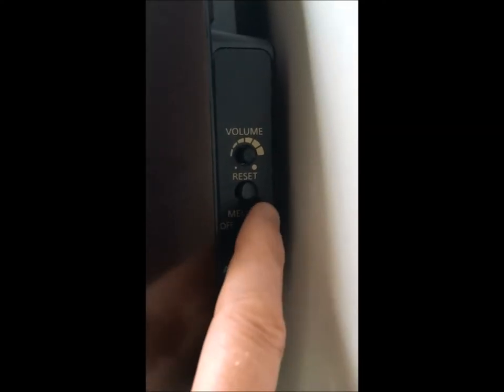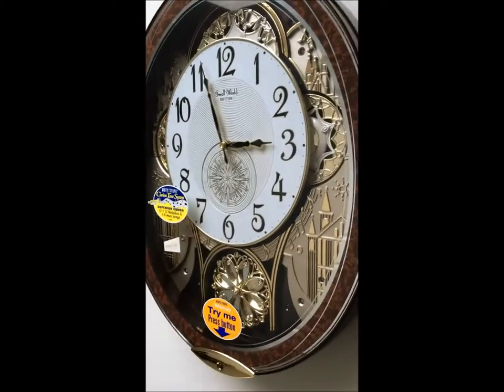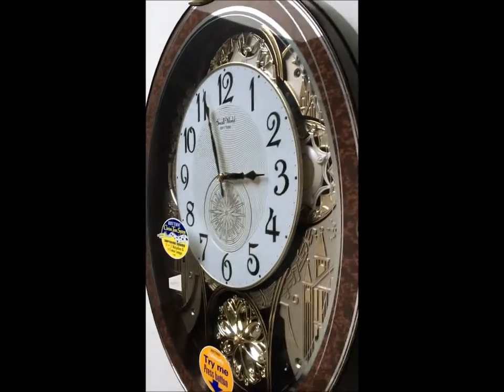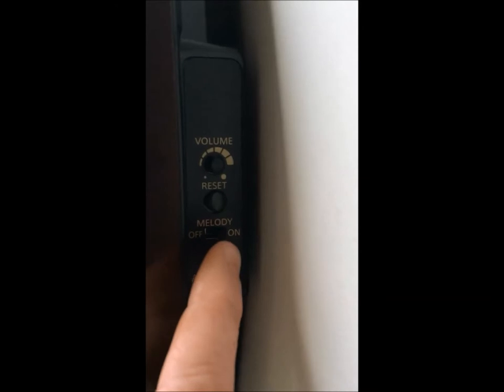If you have the melodies set to on, then every hour the clock will sing and dance basically. If you want to turn off the music, you just switch your melodies to off.